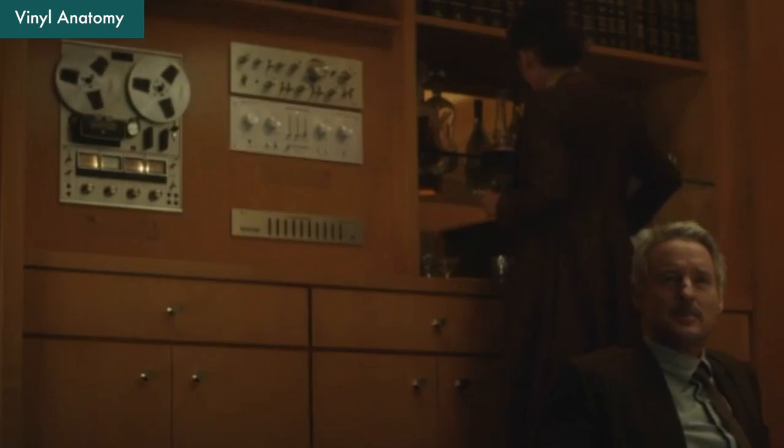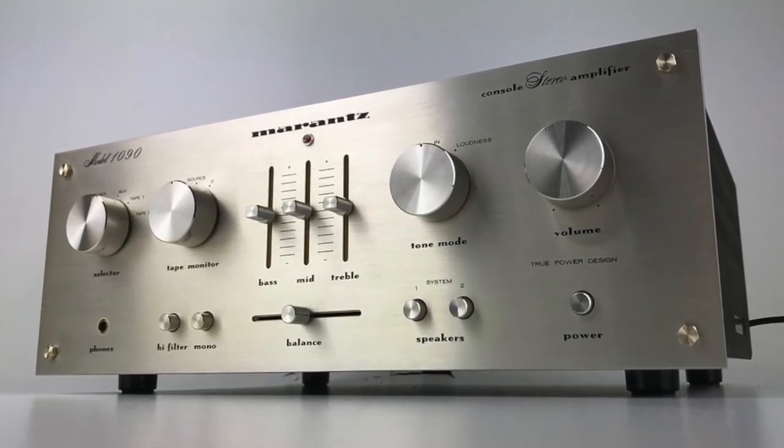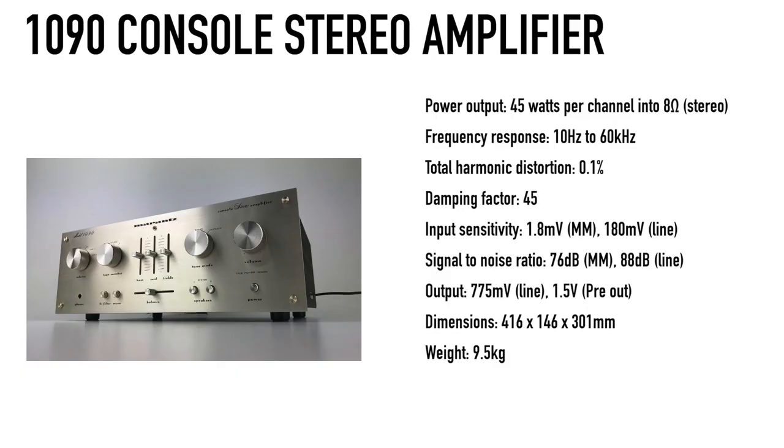Under the SA8800, we have a Marantz — it is the Marantz 1090 console stereo amplifier. It is also an integrated amplifier, so we have a double in our system chain. The 1090 model was released in 1977, retailed for $240 USD — after inflation, about $1,074 USD today. It is a mid-level unit in Marantz's integrated amplifier lineup at the time, outputting 45W at 8 ohms or 57W at 4 ohms to each channel.